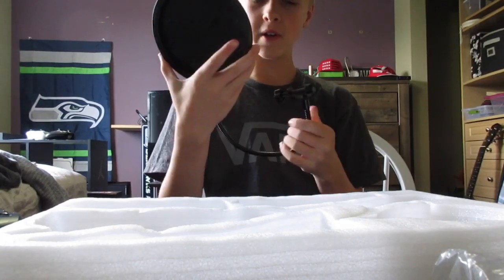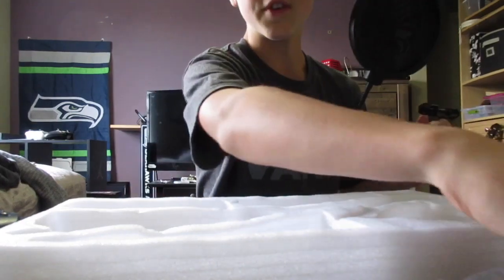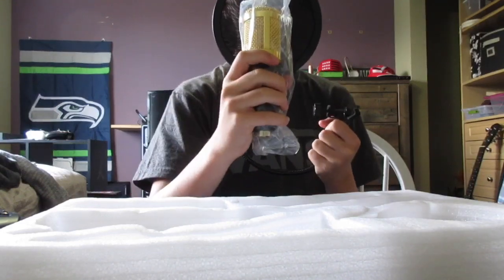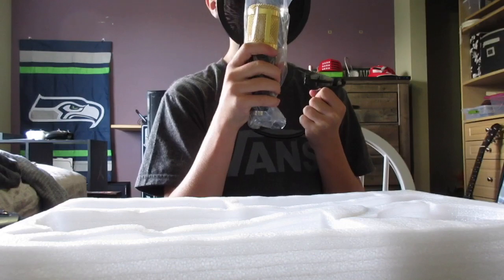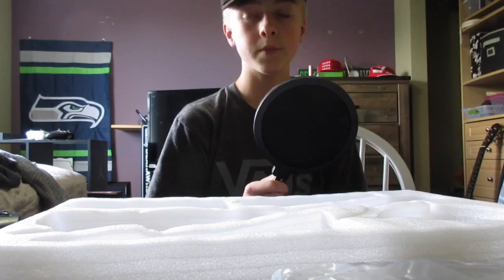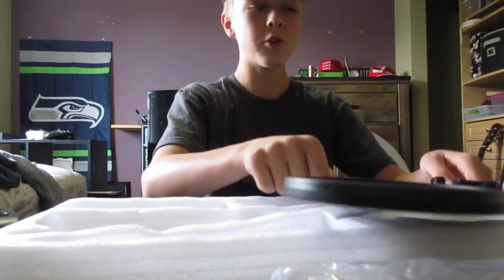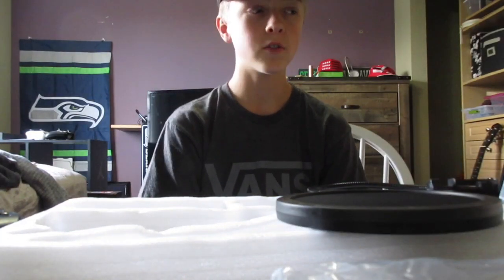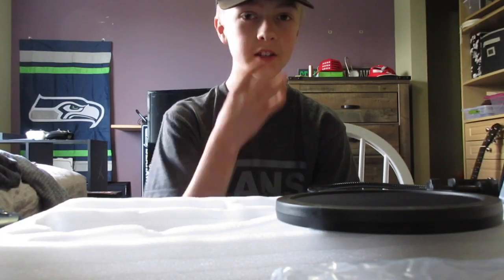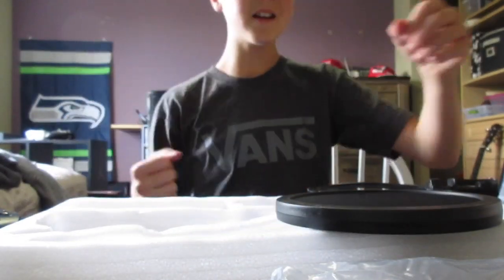So this is called a pop filter — if I've been calling it wrong this whole time that'd look stupid. For those who don't know, a pop filter is what you put in front of the microphone so you can get as close as you want. It prevents air from hitting the mic. In my older songs, you can notice when I do P's or sounds with more air — it blows into the mic. This prevents that from happening, and the microphone is just going to make everything way clearer.